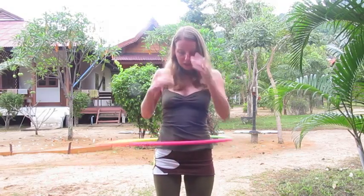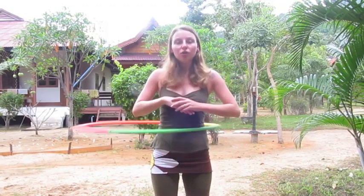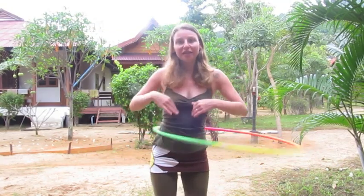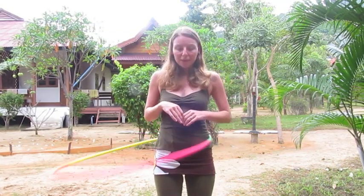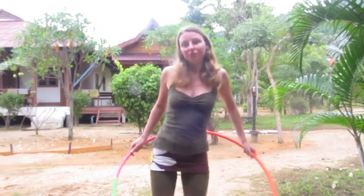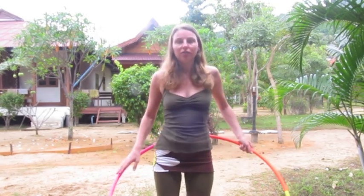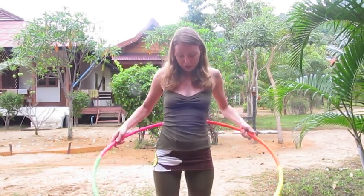Sollte der Reifen langsam runterrutschen, kann man entweder schneller nach vorne und zurück sich bewegen – dadurch wandert der Reifen hoch. Oder aber man geht leicht in die Knie und dreht den Körper im Kreis, macht kleine kreisende Bewegungen. Und dadurch wandert der Reifen auch wieder auf. Ich demonstriere das nochmal.